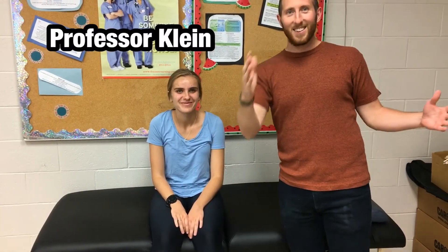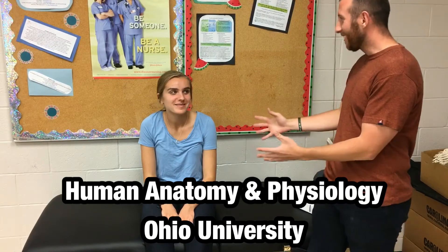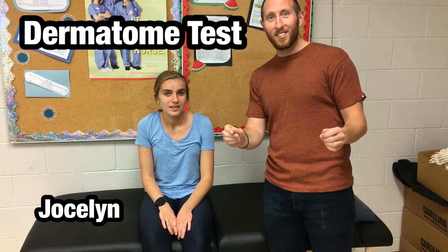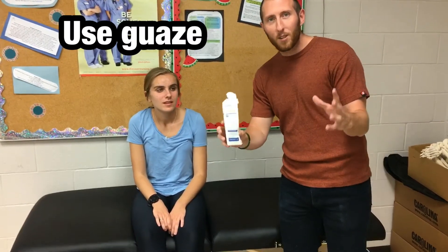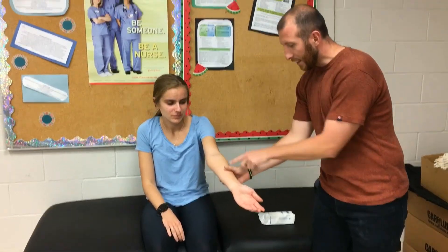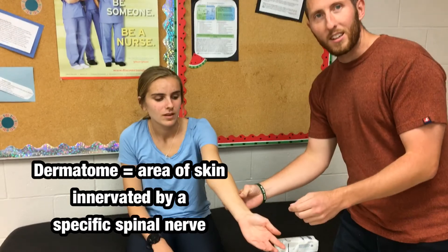Professor Klein here in the Human Anatomy and Physiology Labs at Ohio University. Today we've got our patient Jocelyn and we're going to be talking about dermatome testing. First off, with dermatomes you want to have some gauze, and a dermatome is essentially an area of the skin that represents the innervation of that spinal nerve.